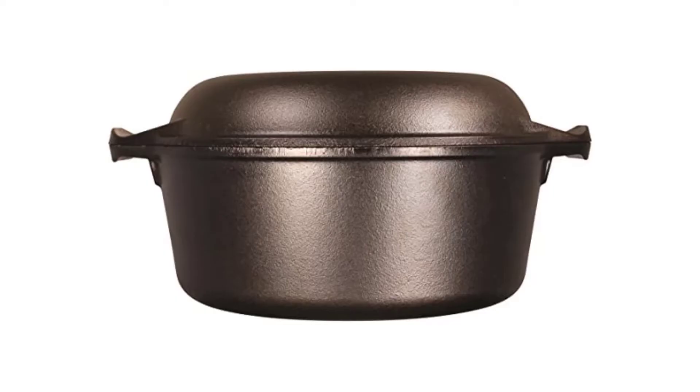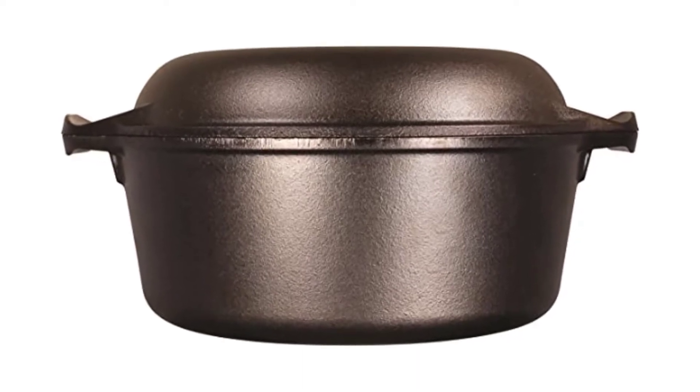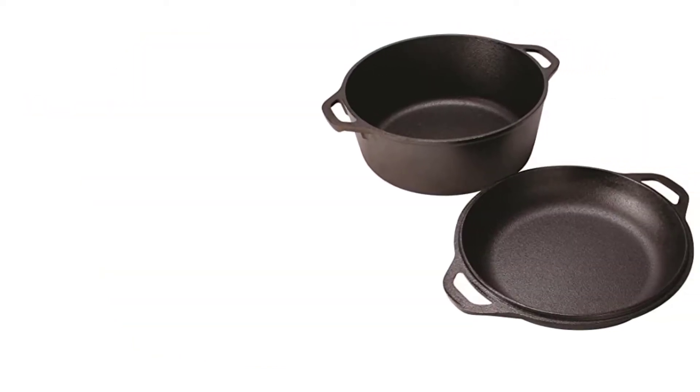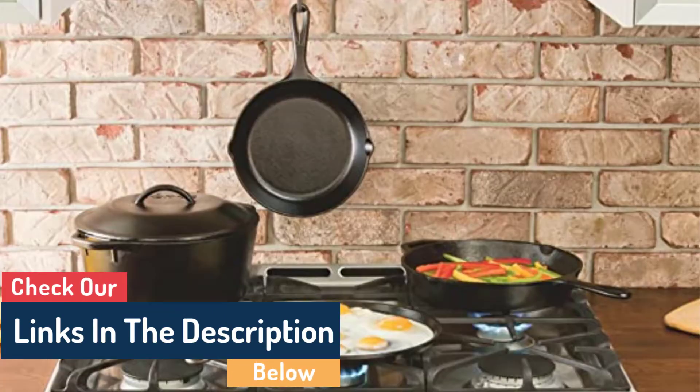Number 4: Emile Henry Flame Round Stew Pot Dutch Oven. Emile Henry's porcelain heats evenly and reduces hot spots, which would otherwise translate to tough, burned spots on any bread loaves you bake in it. Famous bakers like Ken Forkish recommend this Dutch oven for bread. For serious bread bakers, the brand's bread cloche is a must-have.